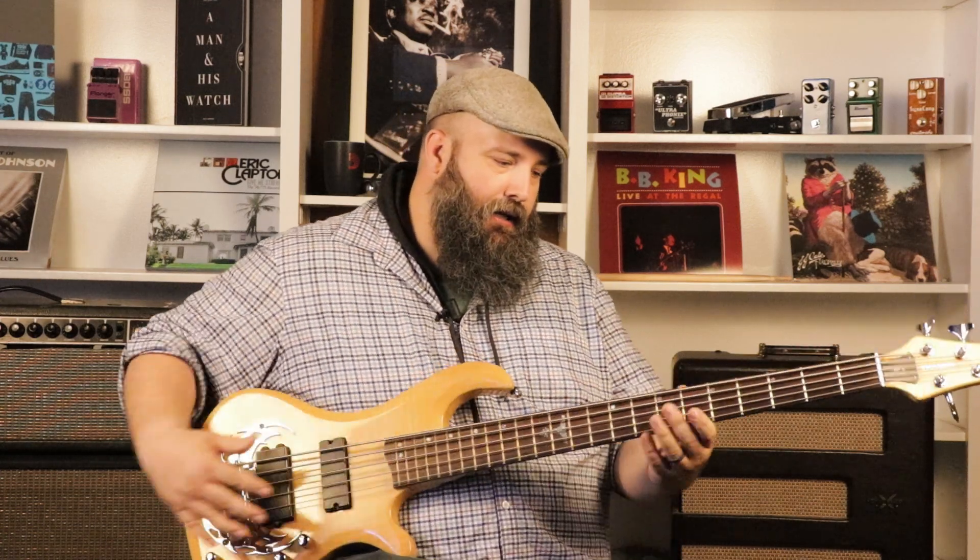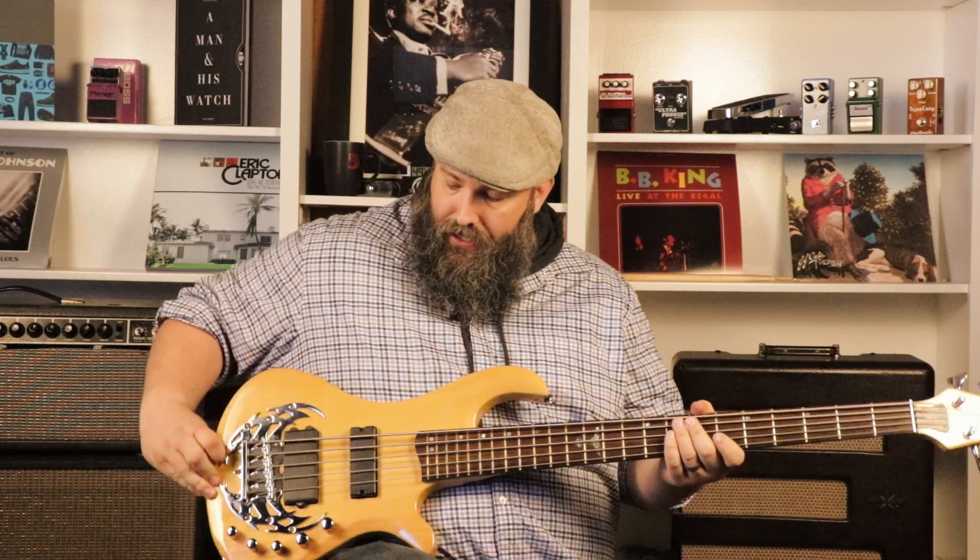Pretty cool bolt-on neck. It's pretty well connected. I like the neck pocket in it — it's nice and tight, and it sounds really good.